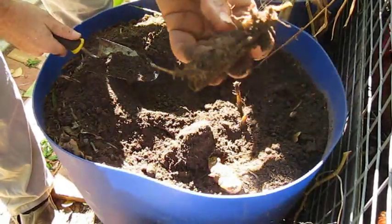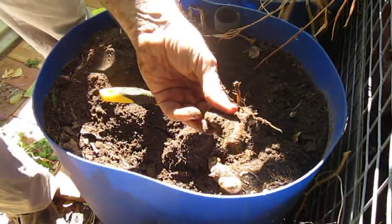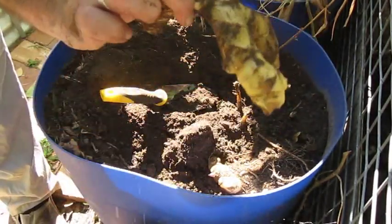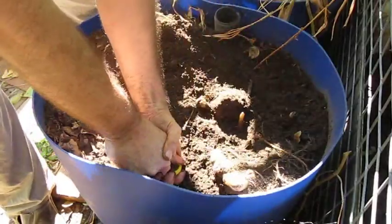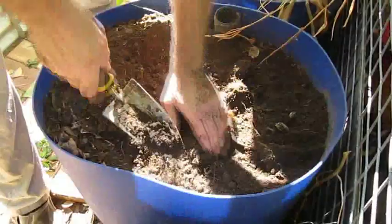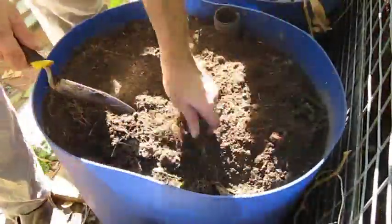I'd say that's one of the original pieces we planted — looking a bit different to this. That was the ginger.